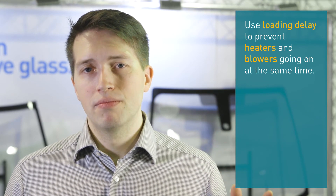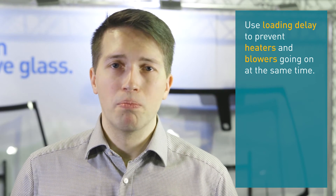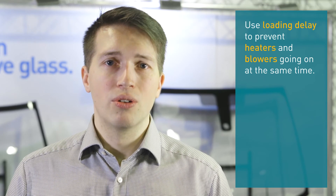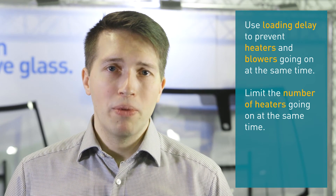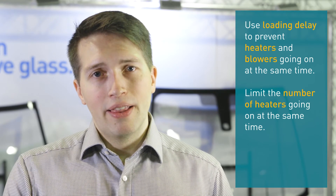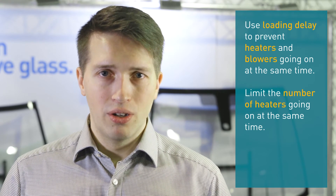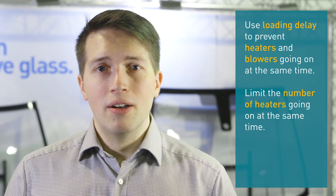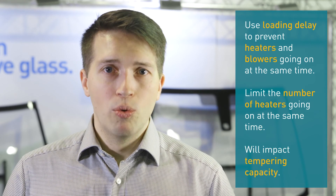If your gap is bigger — let's say you can get 600 kVA but the machine installed power is 1200 or even more — in that case we also have to use heater limitations. We limit from the program how many heaters are going on at the same time. This way we keep the average process power lower, and you can temper glass even with what you are able to get, for example this 600 kVA. Remember that this will always have an effect on the output capacity when we do these limitations.